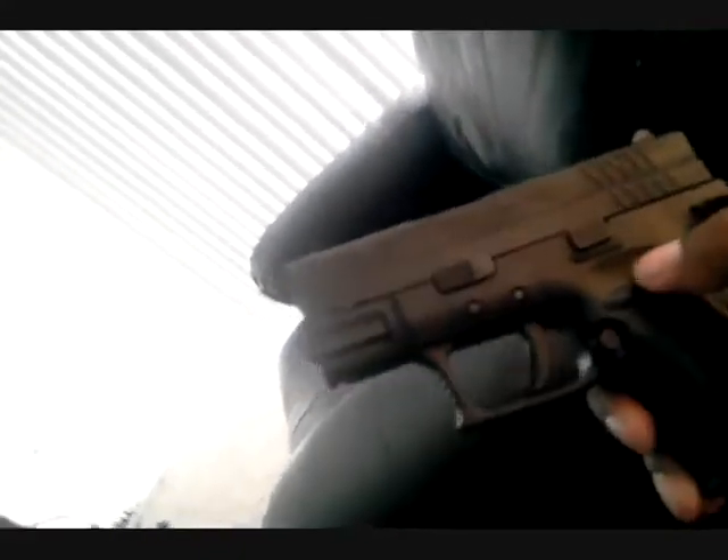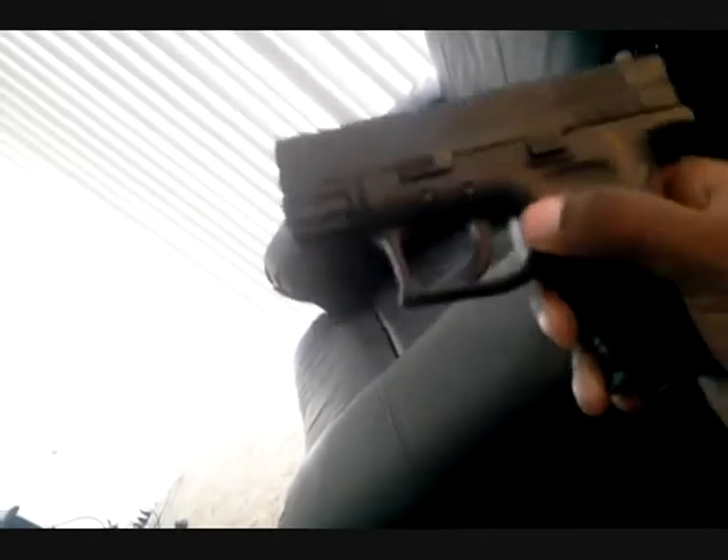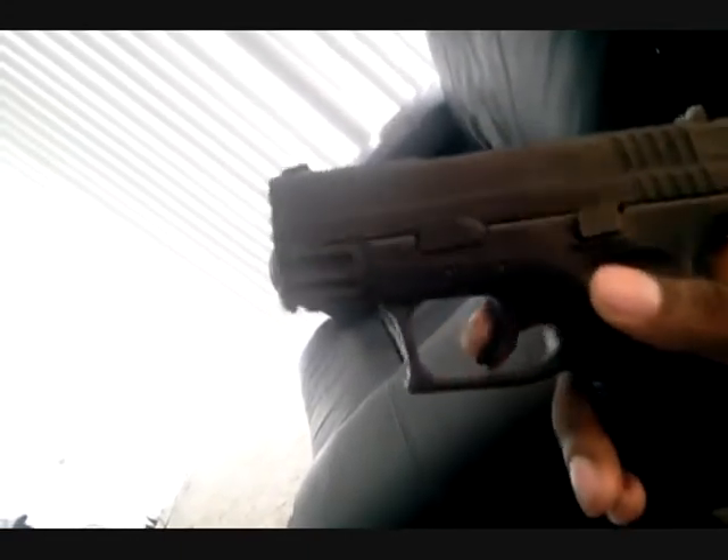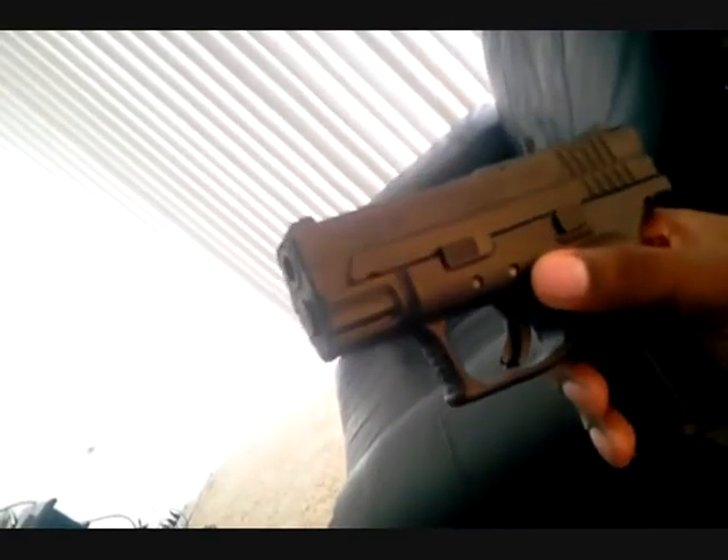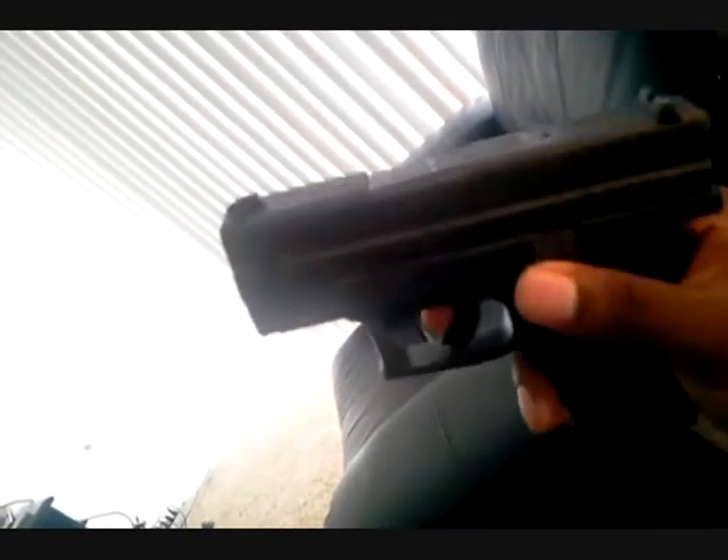Some people compare it to the Ruger SR9's trigger, which I also hear is very crisp and beautiful. So we got the quality — it's a very well-built gun, no rattles, no nothing. We got the reliability and we got the trigger pull.